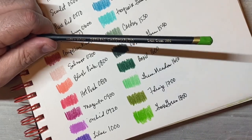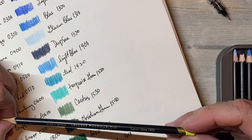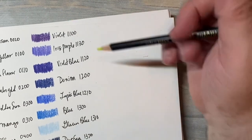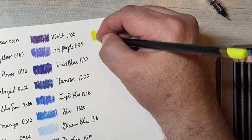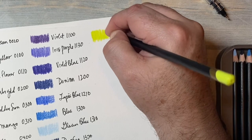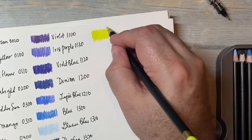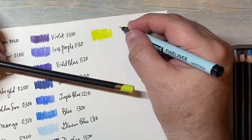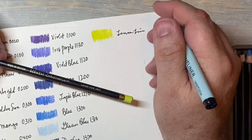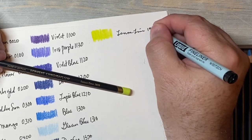1800. This one is lemon lime — let's go up here now. That's a pretty color, we're getting towards the end. Kind of chartreuse-y. Lemon lime, 1820.